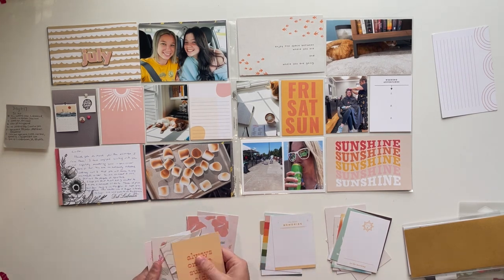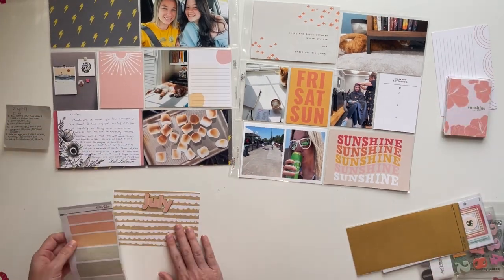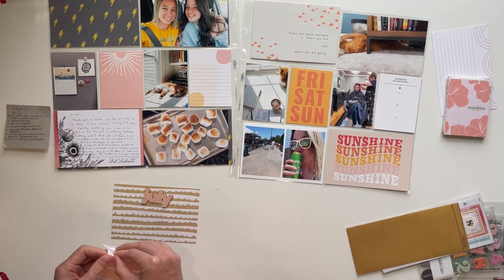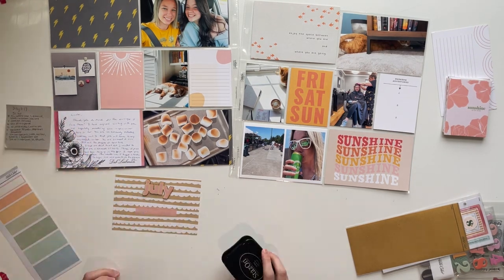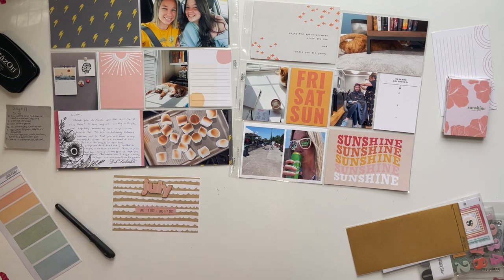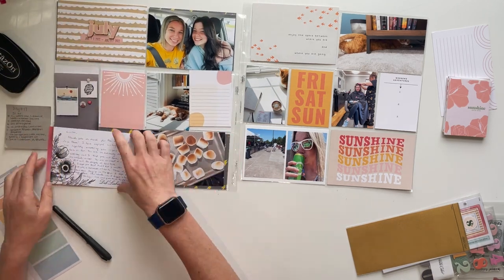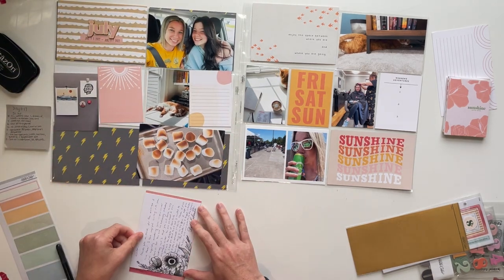I'm really happy with how this spread came out. One thing I noticed with the cards this month is there wasn't really anything I wanted to cut out to embellish my photos — that's something I tend to do pretty frequently, so I was surprised. There are also these label stickers with a small grid on them in different colors. I decided to use the smallest one for the dates and adhere the July wood veneer down to make my title card. I do end up using a lot more of those label stickers throughout the spread, though that wasn't my initial intent.